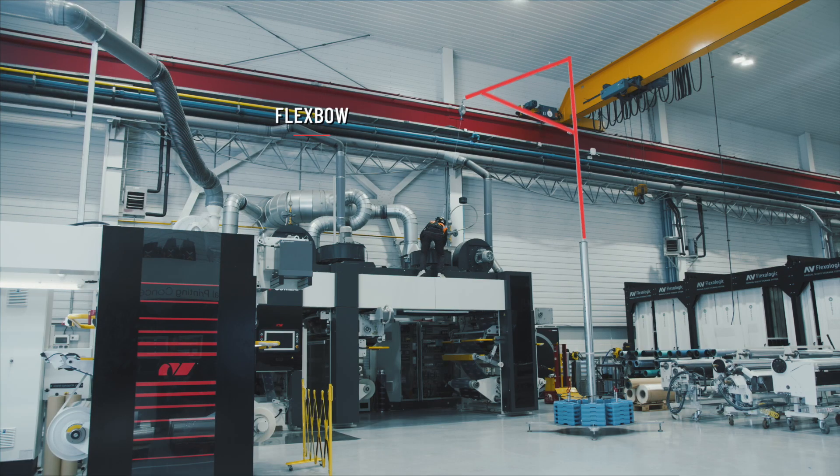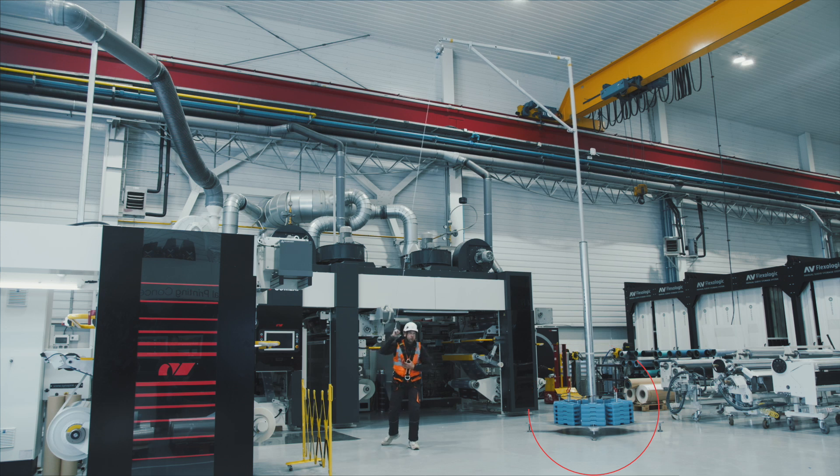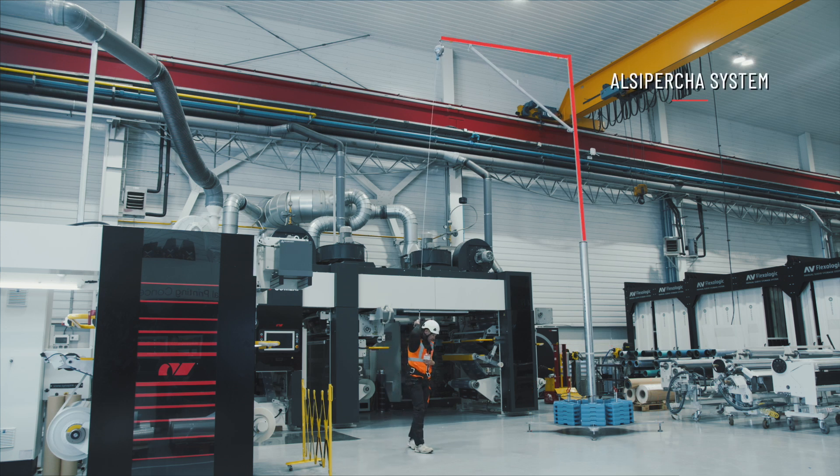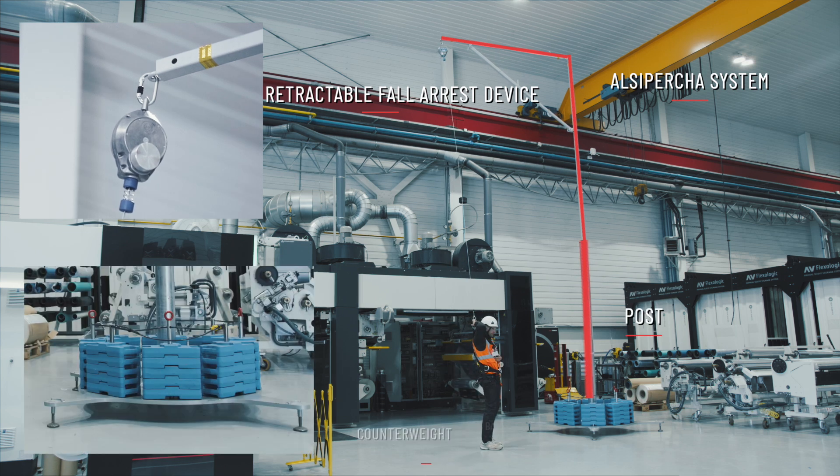Flexbow installation. It is housed in a post attached to a base that keeps the system stable using a set of evenly distributed counterweights. It is made up of four key components: the Alcipercha system, retractable fall arrest device, post, and counterweight base.